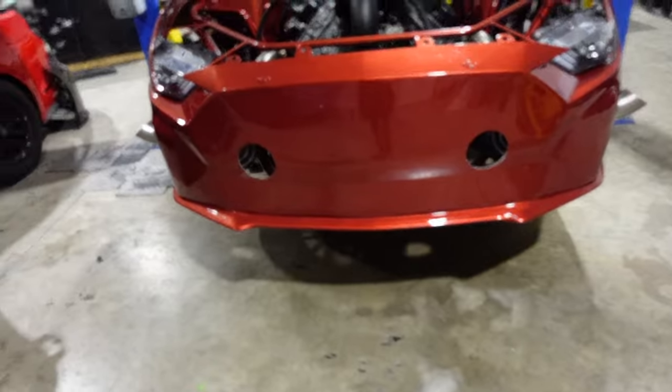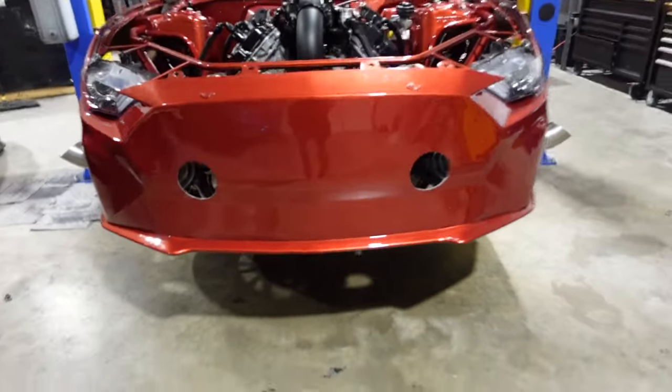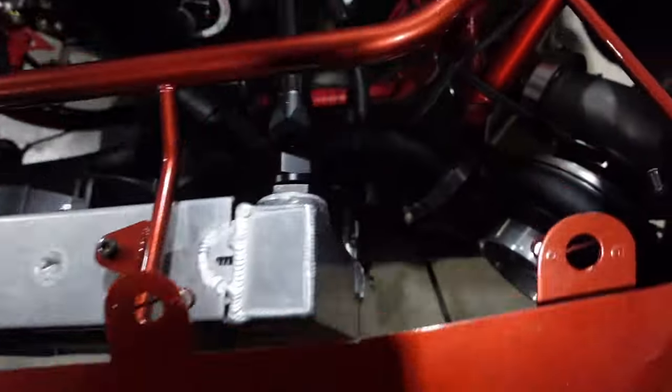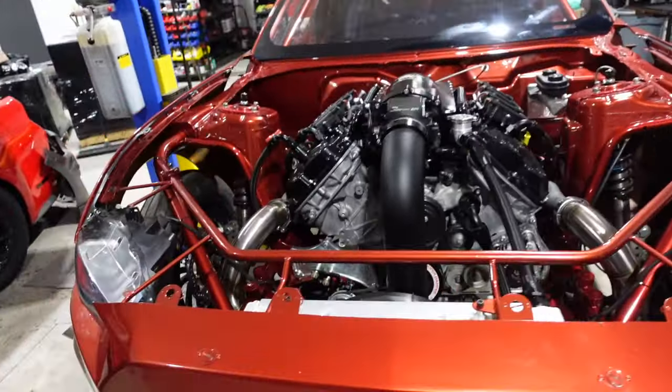We still want to make some inlets for the turbos to the bumper. Just don't know if we're going to have time for that, but I did cut the holes. The holes are cut for the twins, and then we're going to do little outlets — or inlets, sorry. She's a bad bitch. She is a bad bitch.